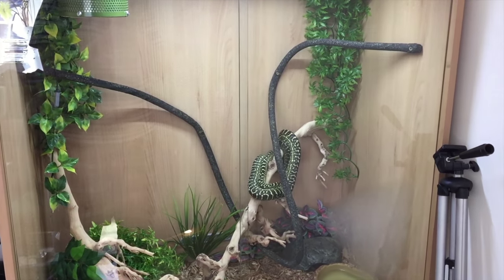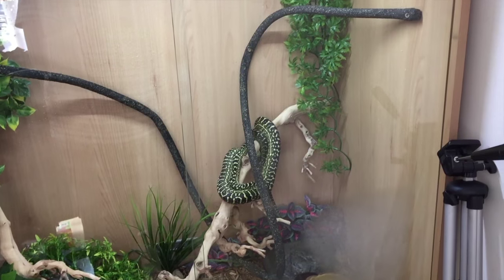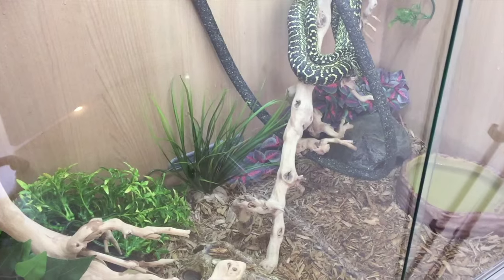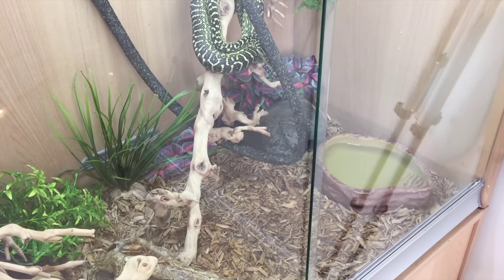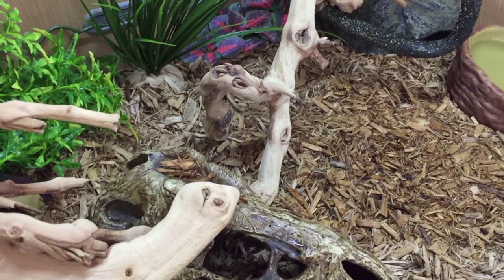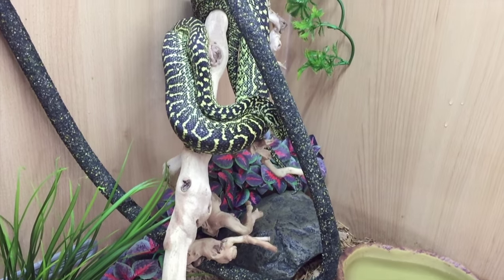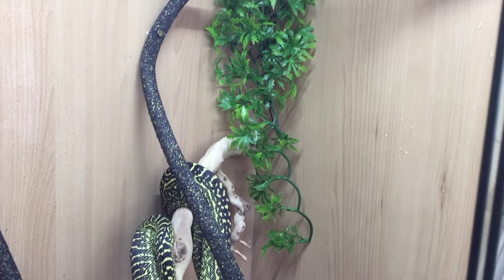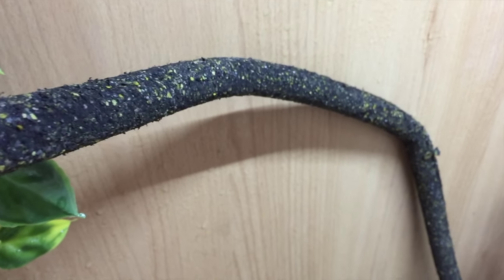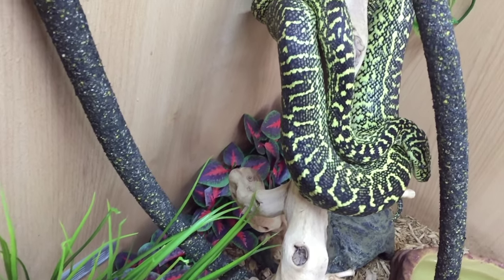Hey guys, it's JFCM Exotics here, and in today's video I will be showing you Rug's new enclosure. Last week I showed you the enclosure that you can see on screen right now, and I was showing you how it was set up in terms of heating and lighting. Now I will be showing you how it has all of the decoration in, and now that he's actually in there. The cage isn't 100% complete, but it does have all of the old decoration and some new bits in there in this video. So I hope you do enjoy this video — if you do, please leave a like and subscribe, and we'll get straight into the video now.